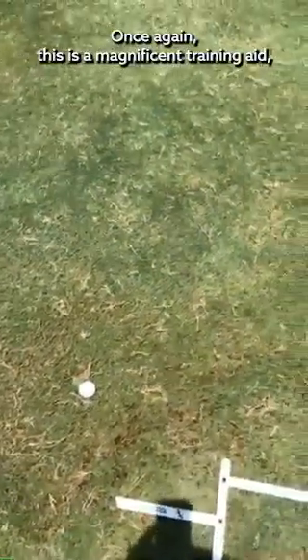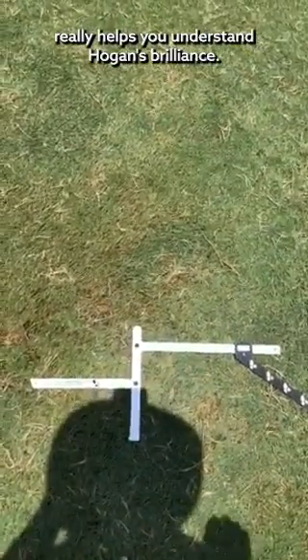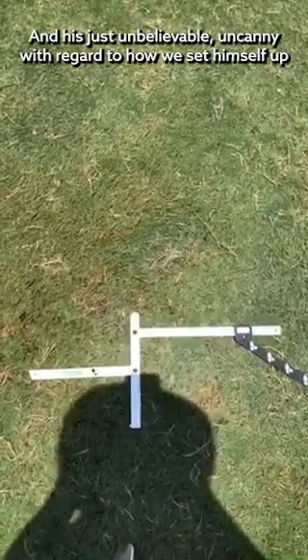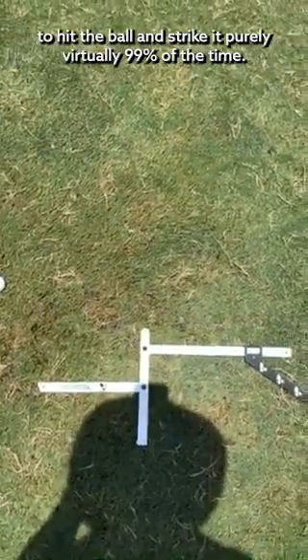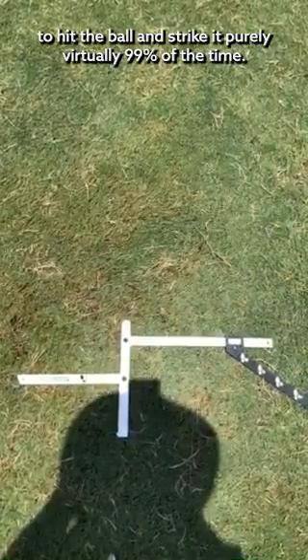This is a magnificent training aid. It really helps you understand Hogan's brilliance and his unbelievable uncanniness with regard to how he set himself up to hit the ball and strike it purely, virtually 99% of the time.